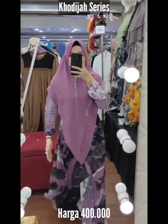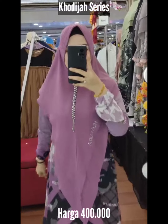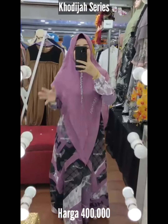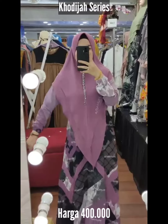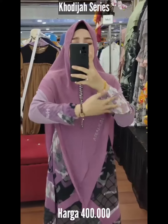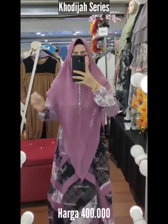Ada sakunya sisi kanan. Khadija series brand Humairah — Khadija ini solehah, udah pasti dari namanya. Dan ini perpaduan printing dan jersey, motifnya sampai di ujung. Ini jersey loh, Masya Allah.